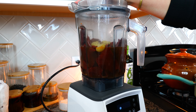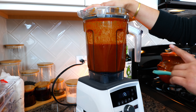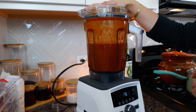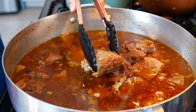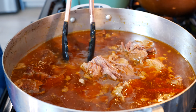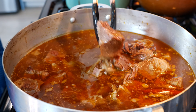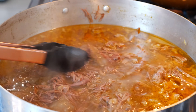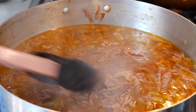Blend the chiles until smooth — boom, done! We're going to set aside one cup of this chili blend, and pour the remaining blend into our shredded beef. After about two and a half hours, your beef will just fall apart. I'm going to continue shredding the beef — it's very easy, just a little squeeze and the fork goes away. I'm so happy this is so tender.